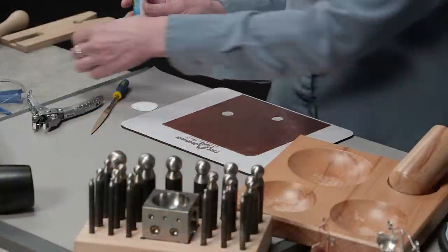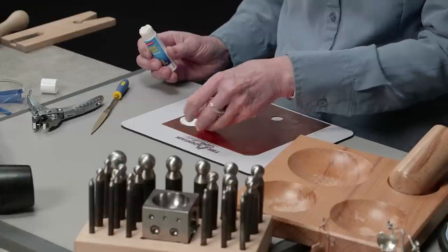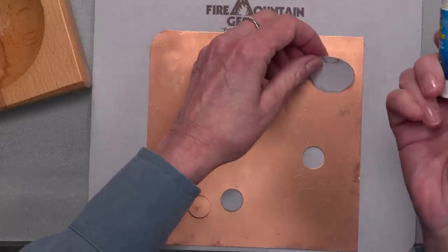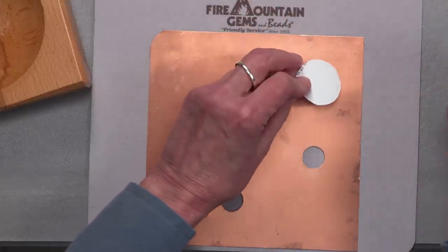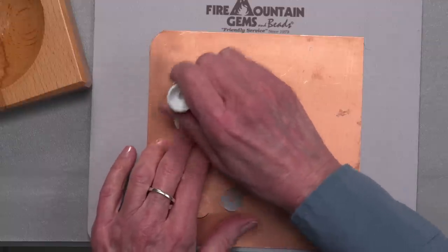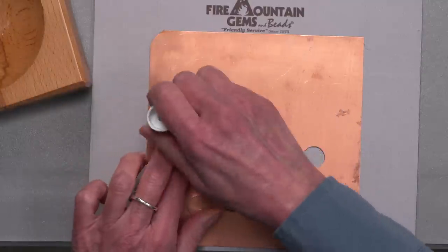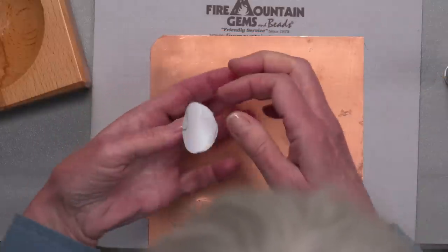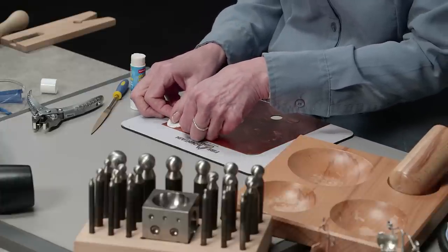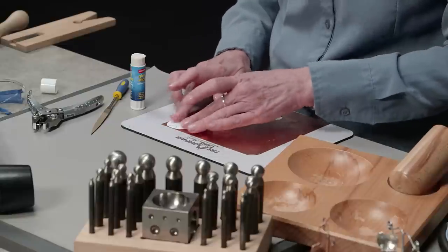To begin, I have my 24 gauge copper sheet metal and I've got my circle for my pattern drawn out. I'm going to be using some regular office stick glue to attach the paper pattern to the metal. If you're going to be doing a really intricate cutout design, I would recommend using rubber cement glue because it holds for so much longer, but for this short project this would be just fine.